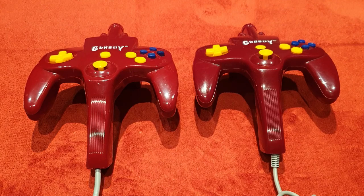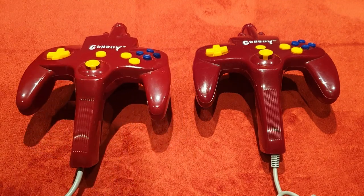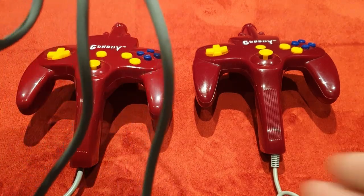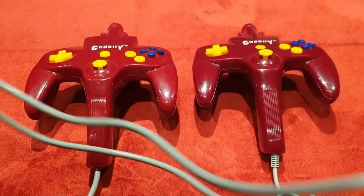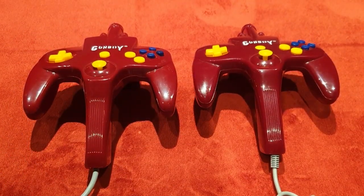They've got nice long leads as well — you can see it's all bundled up, but it has a lovely long lead so you can properly sit back on your sofa. That is nice, very very nice, because that's not always a given these days. The second controller's a bit shorter, but of course it plugs into the main one.